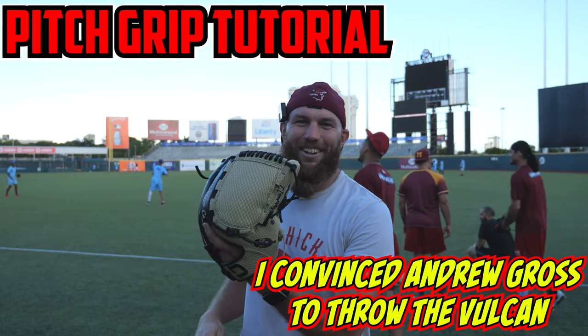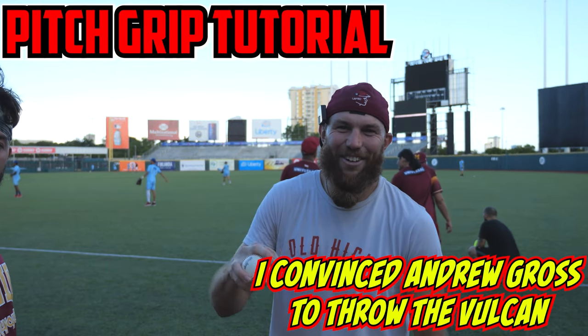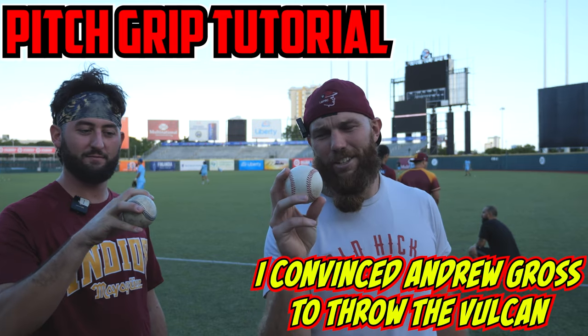This hitch grip tutorial is brought to you by Dream Glove Co, discount code Robby. Here with Andrew Gross, going to go over his Vulcan.